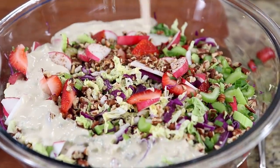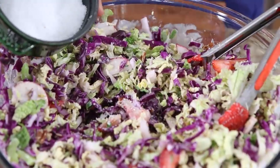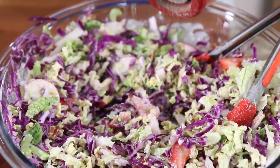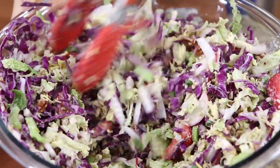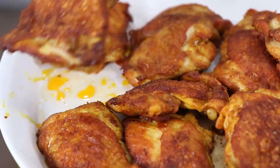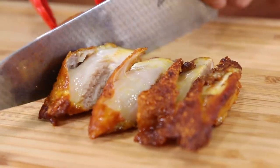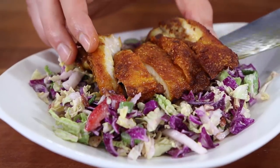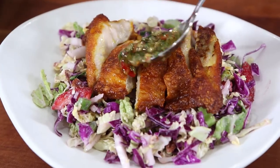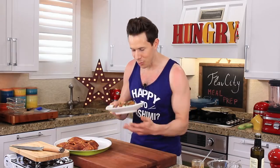Add the dressing to the bowl — I like the dressing on the outside of the bowl. Add a little bit of salt, a few cracks of pepper, and give it a good mix up. Put a healthy portion down on a plate or a bowl. Grab one of the chicken thighs, slice it up — oh, that skin is so crispy! Put it right on top of the slaw, then a healthy drizzle of the salsa verde, and we're done.